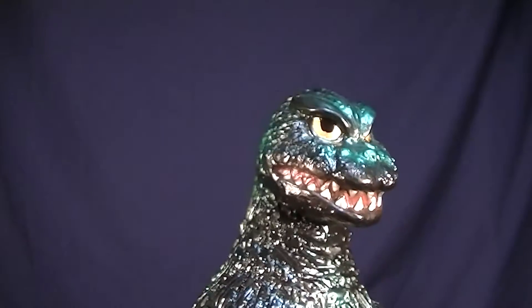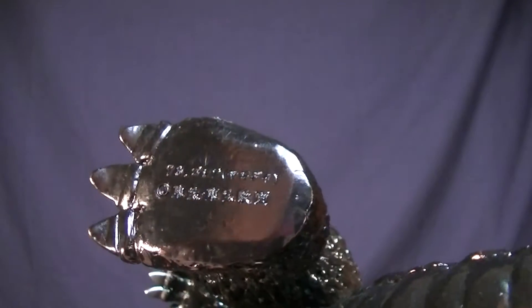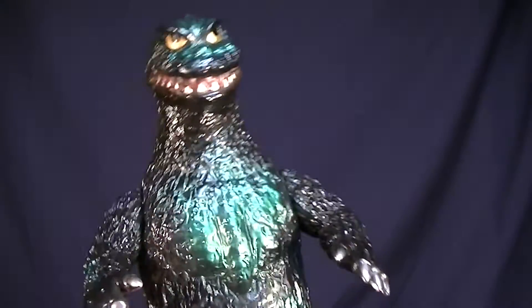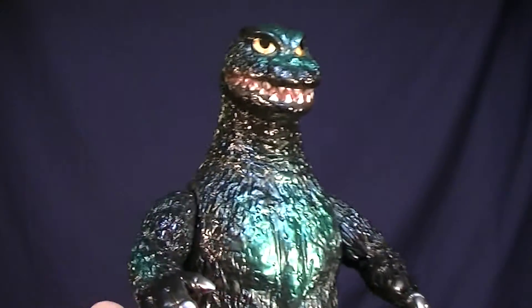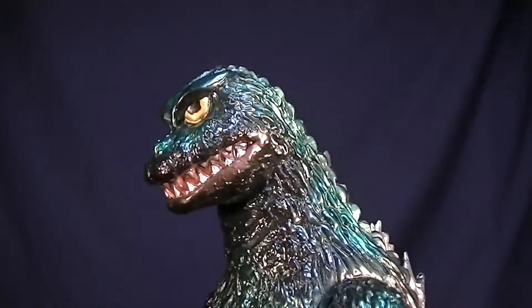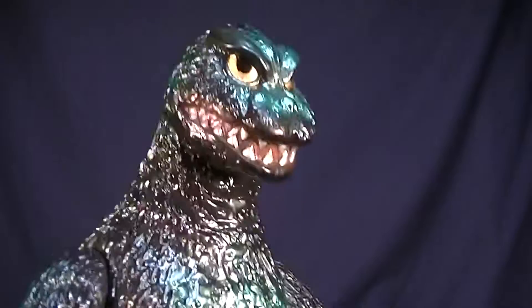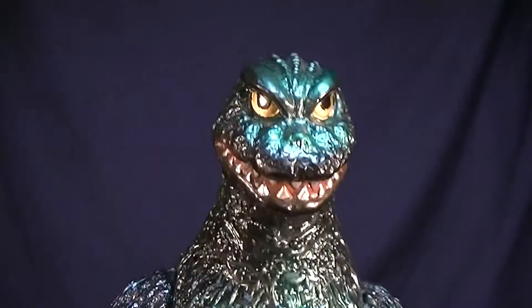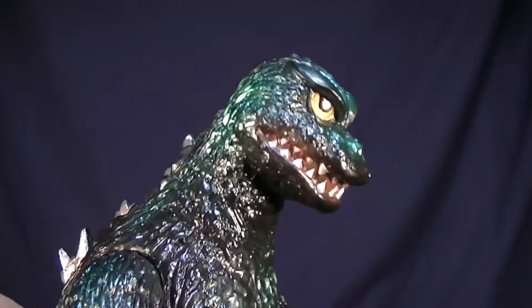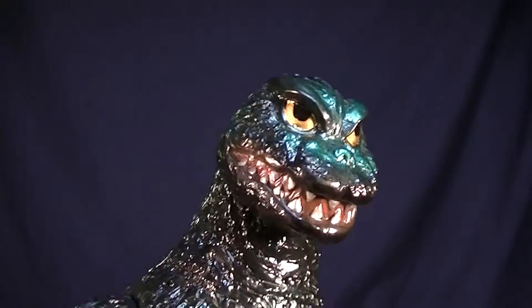I actually thought this would have been a 73, because on the bottom of his foot it actually says 73 Godzilla. I'm assuming that's just like the number, and this would be the name of the Godzilla that was released and not the actual year. But this guy just doesn't really hit it for me in terms of the 64 look. I still think he looks cool — he definitely has a very old-timey action figure kind of appearance to him, with his giant wide gold eyes with his black pupils.